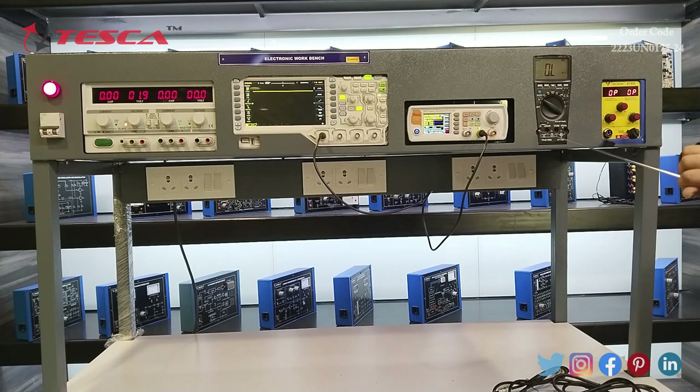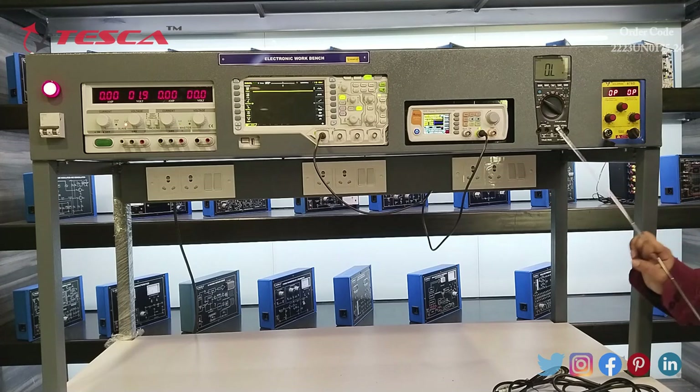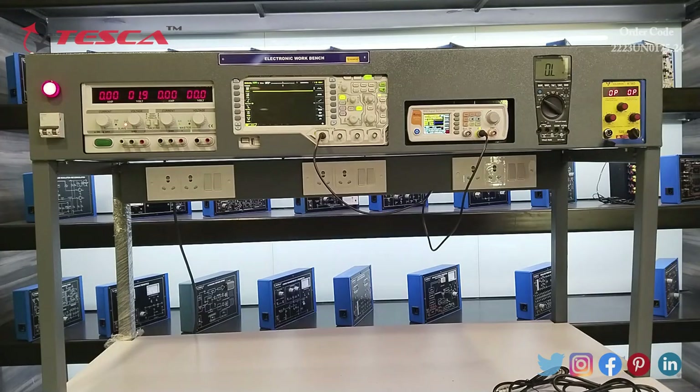Here we also have different probes. By connecting the probe here we can measure the value of current, and by connecting the probe here we can measure the value of current in microamperes and milliamperes. This is the probe for common, and this is the probe through which we can measure the value of voltage, resistance, and frequency.